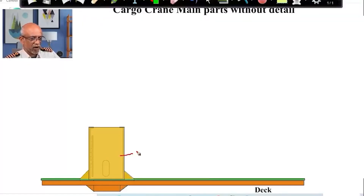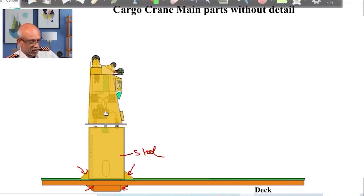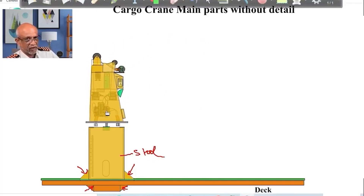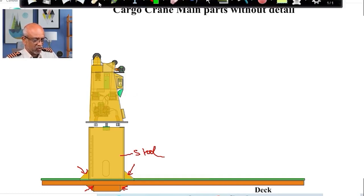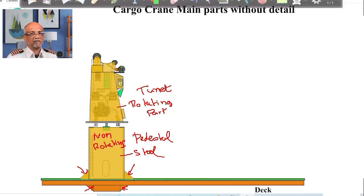Now we are going to see the common parts of a crane. This is where you can check whether these structures are in place, because if these structures are thinned down or rusted, the whole crane is going to fall on somebody's head. This is the stool. Next, I need to have a rotating part, which is the one actually going from picking up the container or cargo from the starboard side, putting it on the ship, or picking cargo from the ship and putting it ashore. Common sense — whenever you have something which is rotating and something which is not rotating, I need to have a bearing.